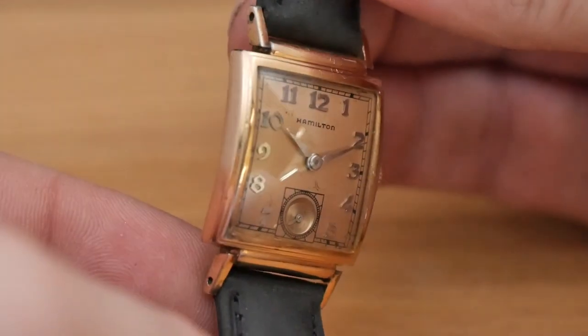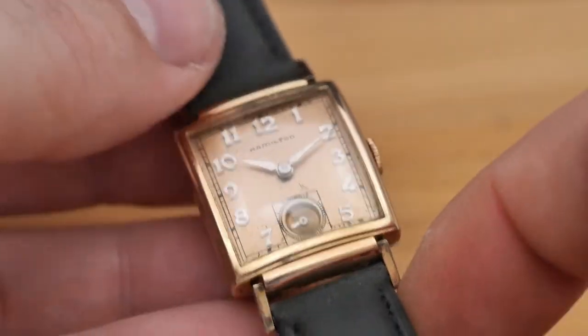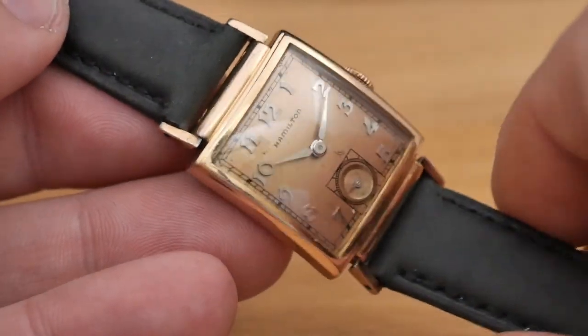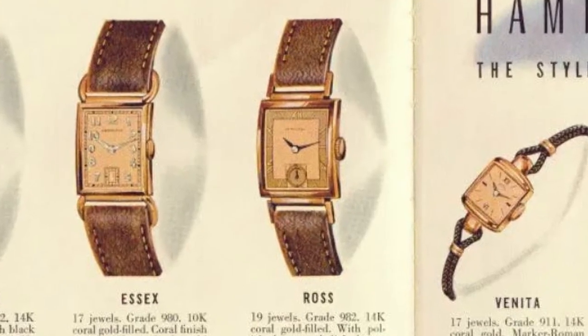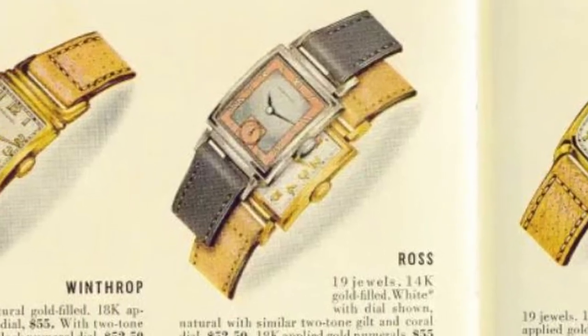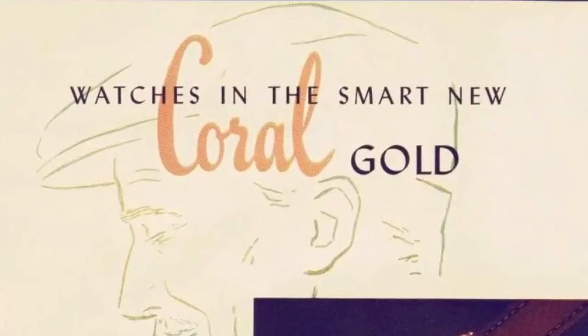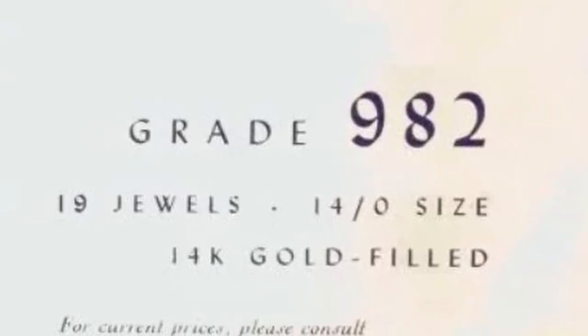Hamilton made the Ross from 1939 through 1946 with an interruption in production for four years from 1942 to 1945 as they shifted manufacturing to support the war effort. Beginning in 1940, the Ross was offered with a choice of different dials and case materials. One of the case options was this 14 carat rose gold case, referred to as coral in the catalogs, that came with the 19 jewel 982 movement.